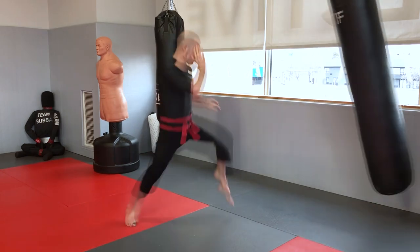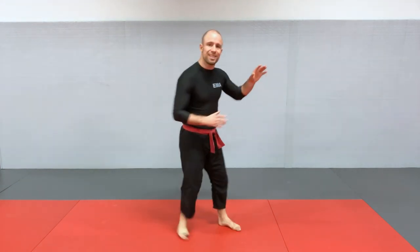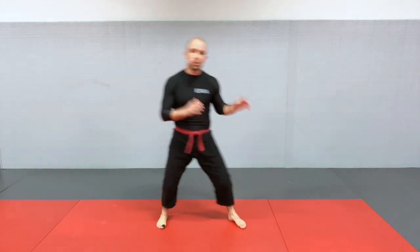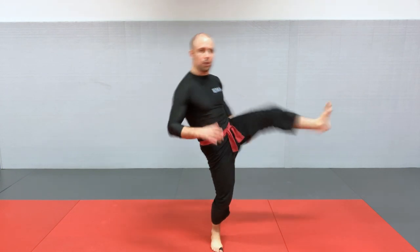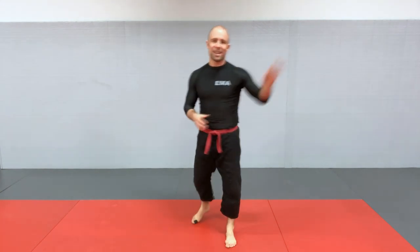Next is the front push kick. You should definitely be comfortable with the round kick first since it's more important and more commonly used. But the front push kick is a nice addition to your arsenal, specifically because it comes in a different direction and is a good distance management tool — you can kick and push the person away with your lead or back leg. The weapon is the ball of your foot at full extension. You can also use the heel — the Sparta kick variation — which gives you a little bit more power with a little bit less reach.